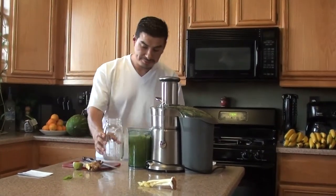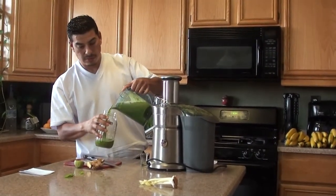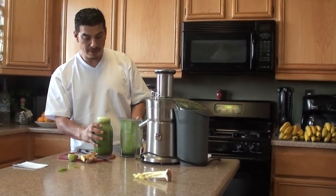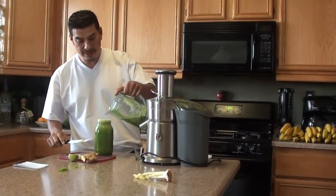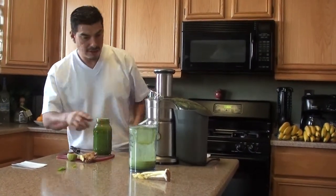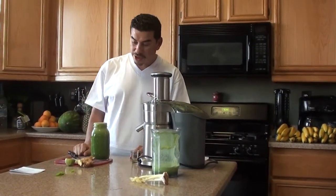This is of course a 32-ounce mason jar. A lot of bubbles — you need to get rid of the bubbles, just making as much juice as possible. The bubbles are, of course, oxygen — oxidation. And you don't want too much oxidation; it's really not that great for you. That's why I got the slow juicer — the slow juicer has a lot less oxidation. But there it is: 32 ounces of Mean Green.